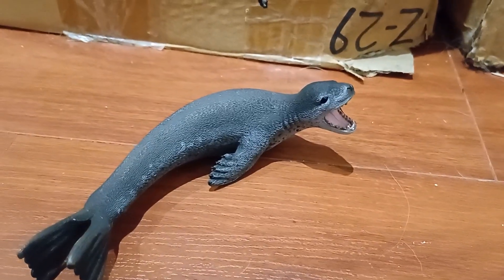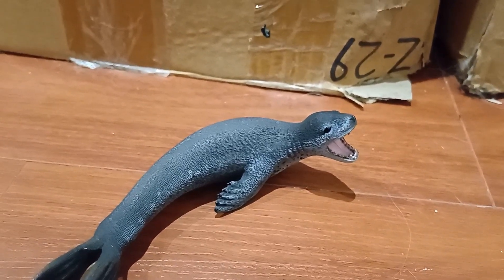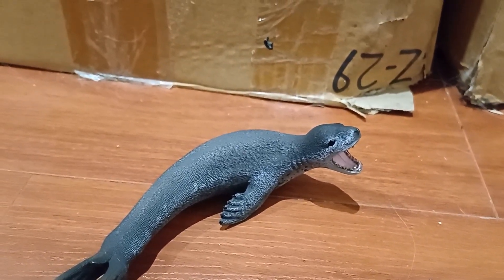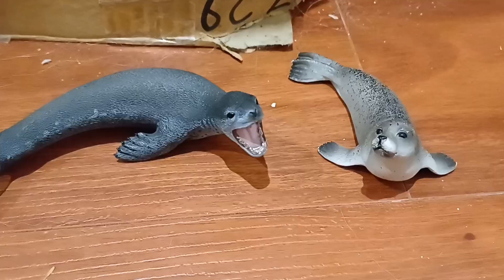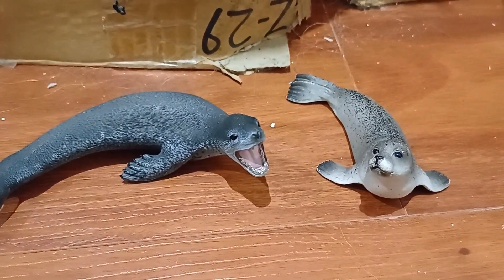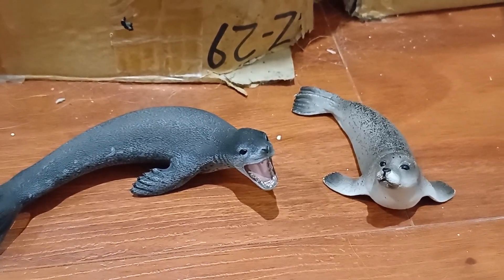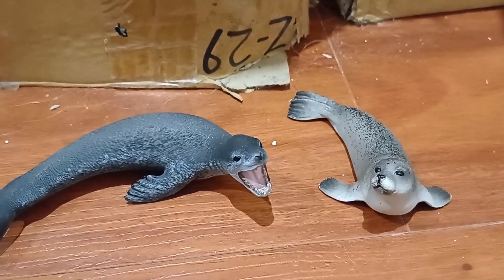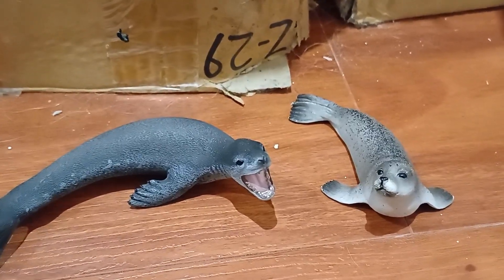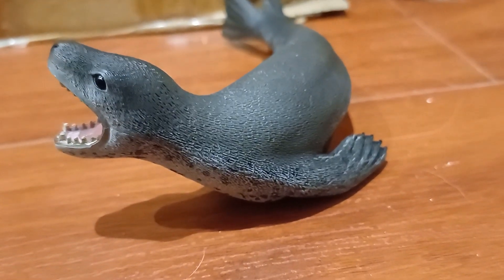The great thing about Collector, at least for me, is that it's so accurate compared to the likes of Papo and Schleich. What I mean by that is that I know this is a different type of seal, but it's just much more textured than Schleich, and I don't have a Papo seal. And not to mention how beautiful the paint jobs are.